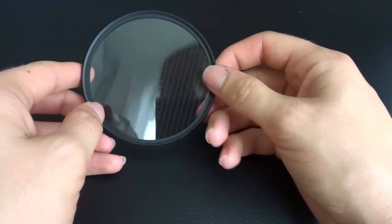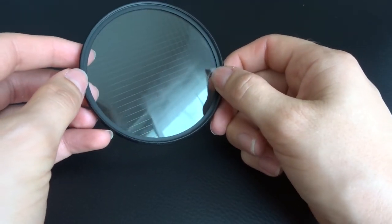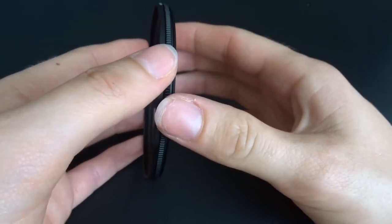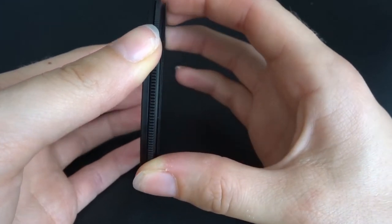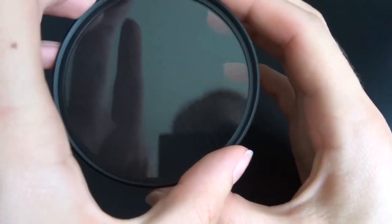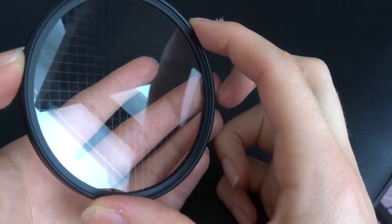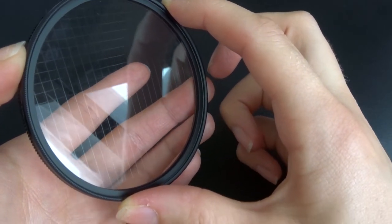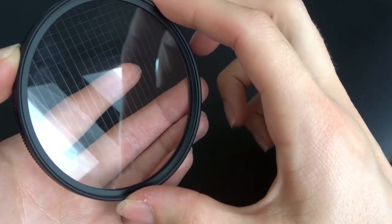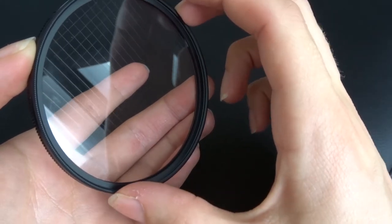This is actually another type of star filter for another lens that I have. This one is also variable. It doesn't actually have the handle like the 50mm one does, but it does rotate — it has two pieces of glass. You can kind of hear it, but it does rotate. So you can kind of see the pattern there in the glass, and if you rotate, that changes. As you change that over your lens, that is what will change the direction your star is going in your image.